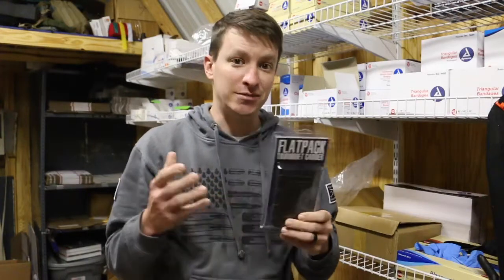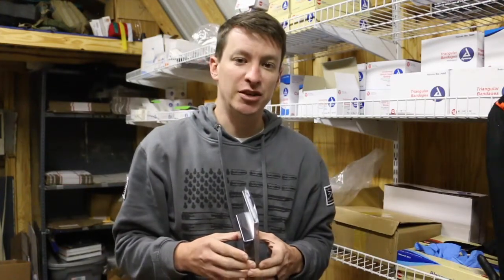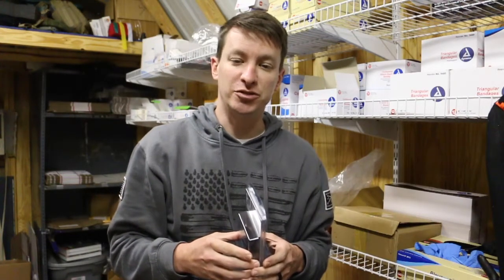I really like this product, and you guys seem to really like it on that video, so we want to start carrying it in our store. I'll put a link down below if you want to buy this from us. Thank you guys for watching. You never know when you'll be the first responder with the right gear and the right training.